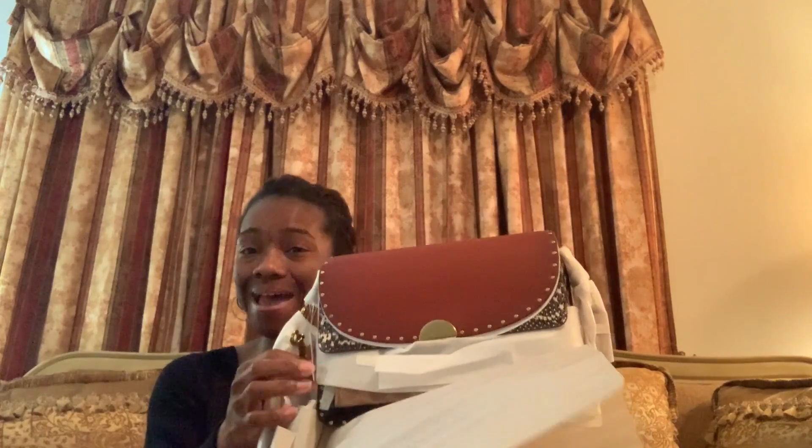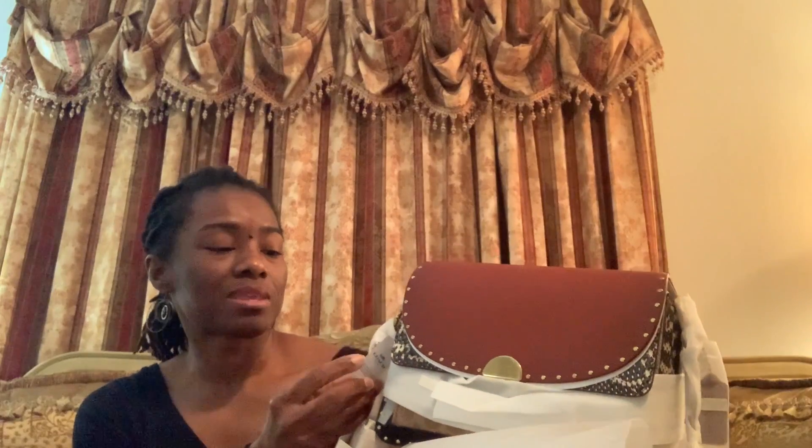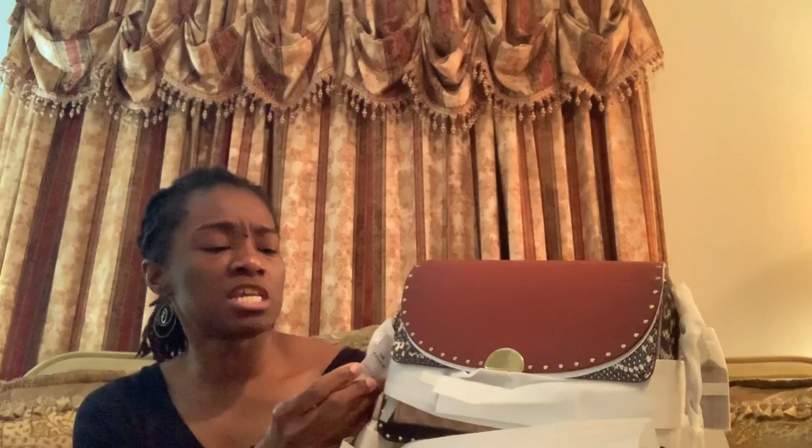It's the Dreamer Shoulder Bag. This bag is fire. I don't care what nobody says — you can't convince me otherwise. This bag right here, she's fire.